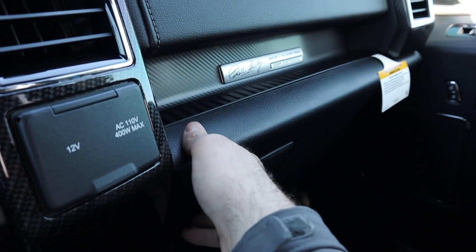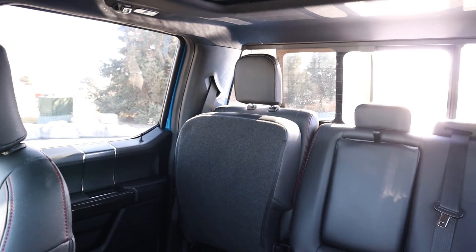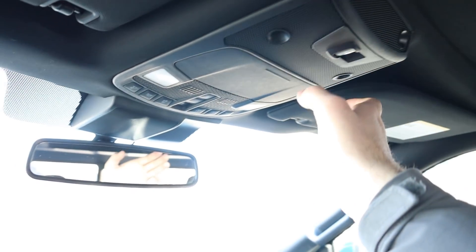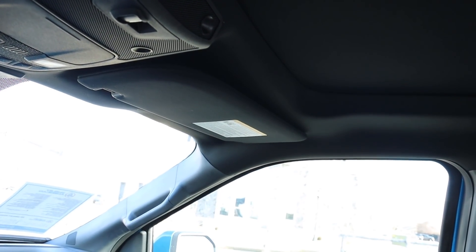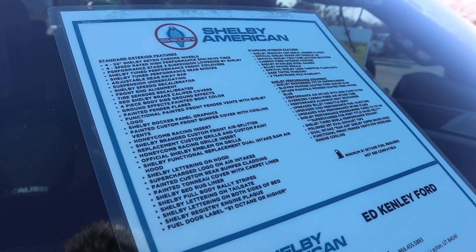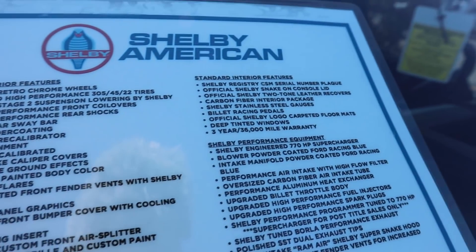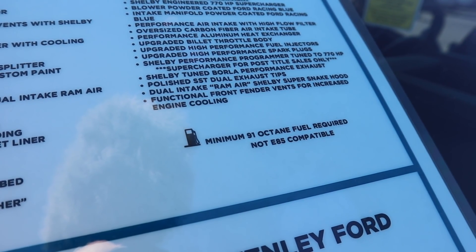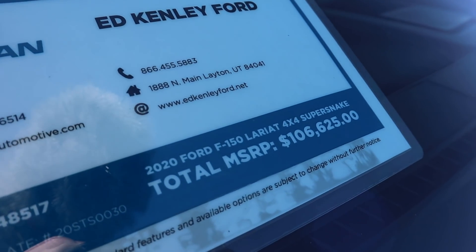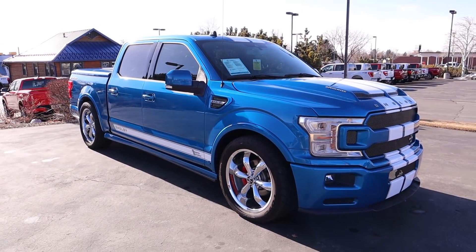There's more carbon fiber behind the glove box and stitching at the top of the dash. Up top is a power sliding rear window — a nice feature — plus a sunglass holder and a full panoramic roof. The headliner is black. Here's the option list for this Super Snake Super Crew — you can freeze the frame to read all the individual options. It requires at least 91-octane fuel, and the total price is $106,625. With all that said, let's take the Super Crew Super Snake out and see how it drives.